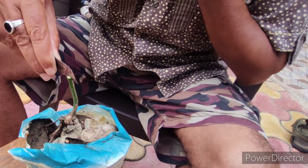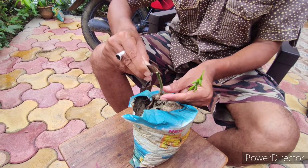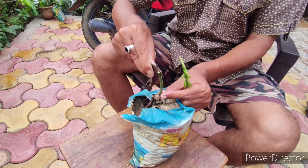While cutting down, you have to take care that your hand should not get cut, because the knife is sharp.